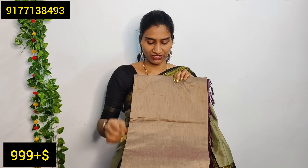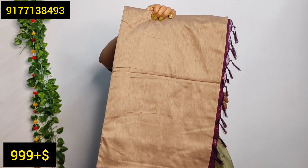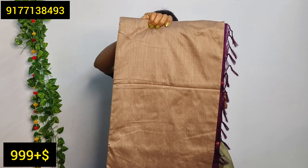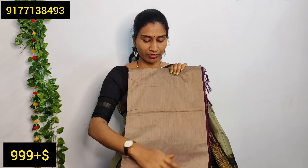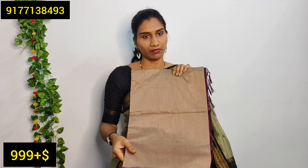You can use cotton silk sarees like shown in this video. There are very good color combinations. The price is also in an affordable range, and they are of very good quality.